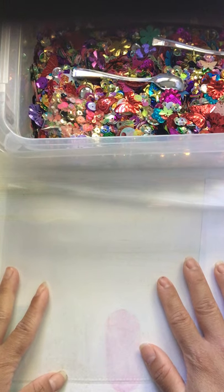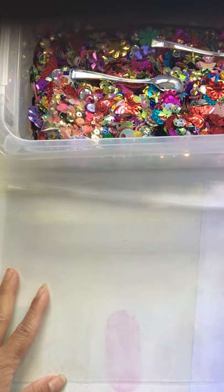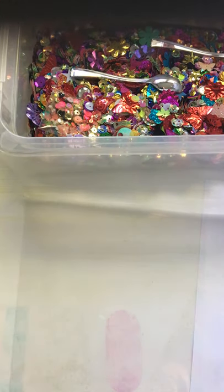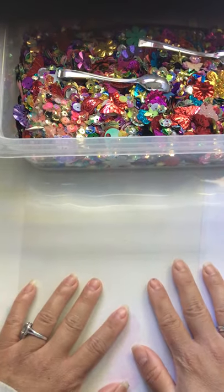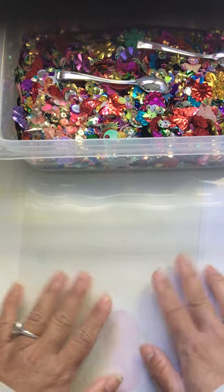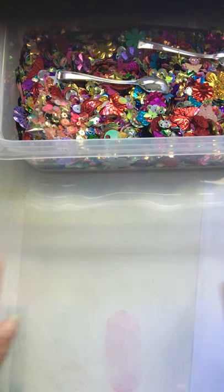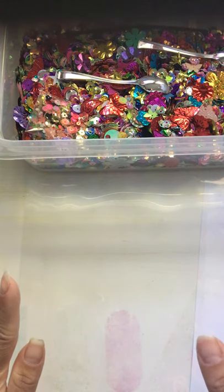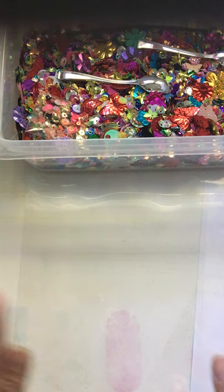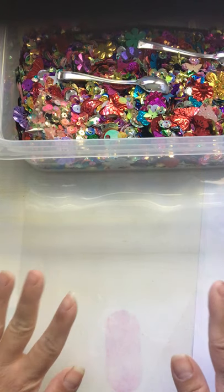I got the tutorial from a YouTuber — her channel is Crafting with Liller and her name is Lily. I don't know how well the double-sided tape is going to work, but this is the way I'm going to show you how to make the shaker envelope. Just think of it as a temporary fuse. If you're going to use double-sided tape because you don't have a fuse tool, just be careful — don't put too much weight in it because I don't know how it's going to hold up.